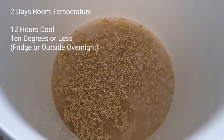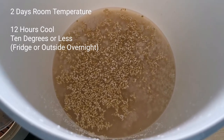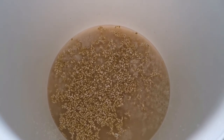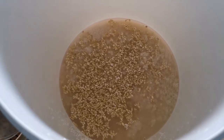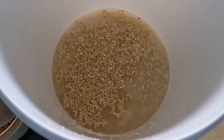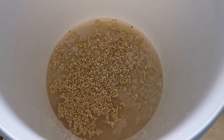You want to get a champagne yeast or some sort of strong wine yeast so you can get a decent strength of alcohol. Then we're going to bring it down to temperature for about 12 hours — at this time of year you just want to stick it outside, maybe in a garage or shed with a lid on, and get it chilled overnight.